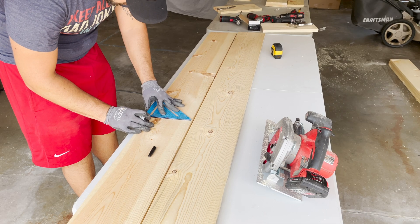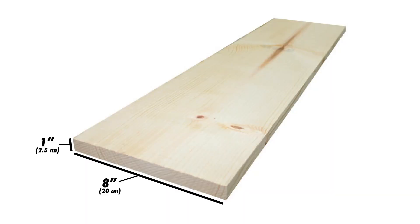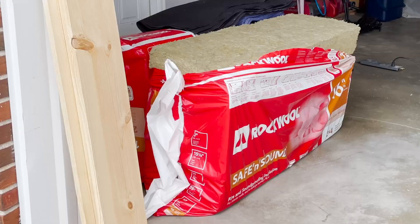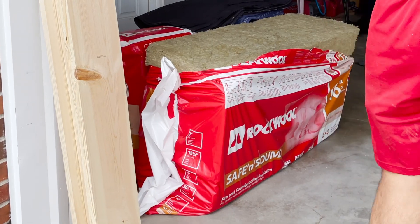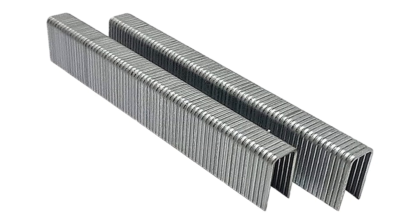The materials needed to build one acoustic panel include two eight-foot long wooden boards — I'm going to use eight inch wide by one inch thick — two yards of duck canvas fabric, a bag of rock wool safe and sound insulation, wood screws, and some staples for your staple gun.